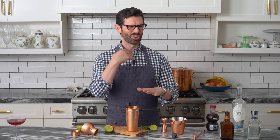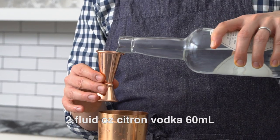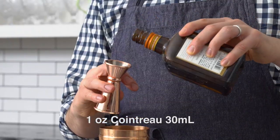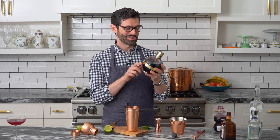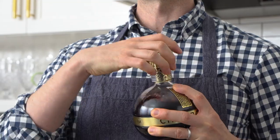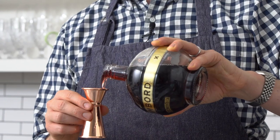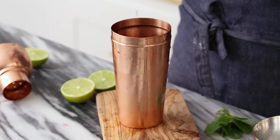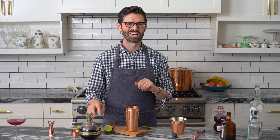We're gonna try this out almost the same, but we're gonna add a couple extra twists. Once again, two parts vodka — full pour. One part Cointreau. And we're gonna slip some Chambord in there, a little bit of raspberry liqueur from France. If I poured cream in this drink, you would be totally fine unsubscribing forever — I would not do that to you.